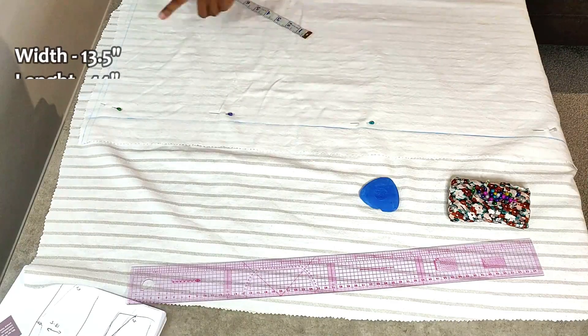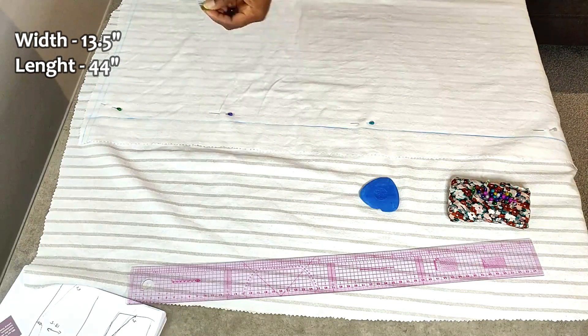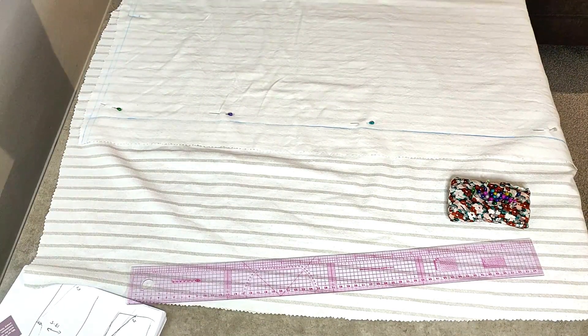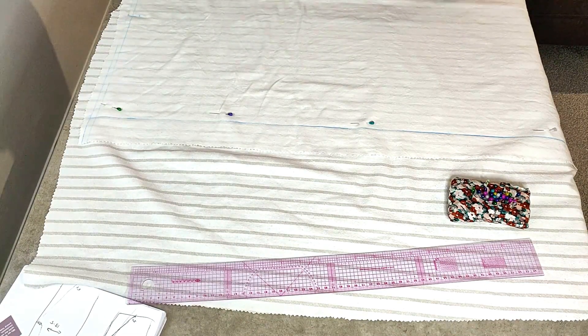The width of the fabric for the back area is going to be half an inch wider, so it's going to be 13 and a half inches. From the folded edge, mark three and a half inches in, then mark your crotch area at 22 inches, and connect the two lines.